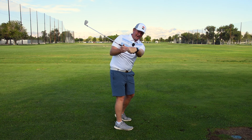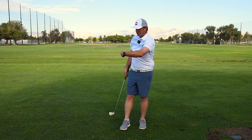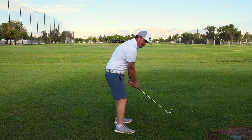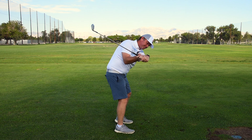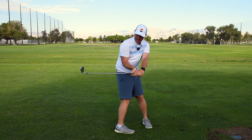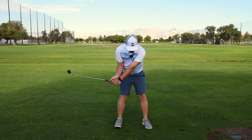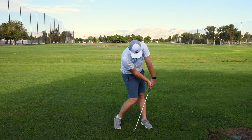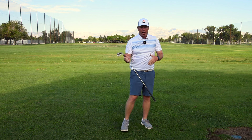You should also be adding flexion to the lead wrist where it's bowing. If you can do that in your transition, right there you're going to get into a position where the club head will want to stay behind the hands at impact. If you can get there every time, you are going to be able to get the ball flight that you enjoy, that you want to see, and it will lead to the most benefit in your golf game.